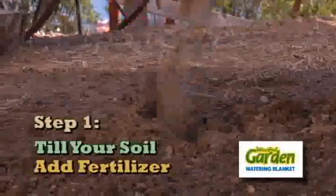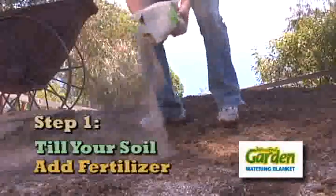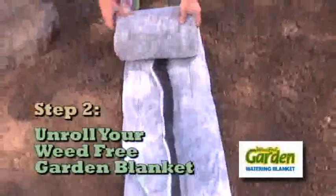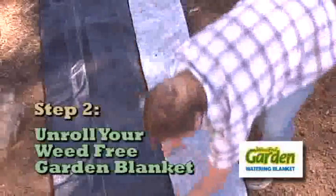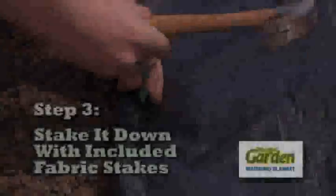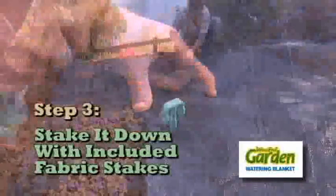Step 1: Till your soil and make sure to add any granular fertilizer you want to the soil at this time. Step 2: Unroll and lay out the Weed-Free Garden Blanket and lay it over the top of your tilled soil. Step 3: Stake down your Weed-Free Garden Blanket with the fabric stakes included.